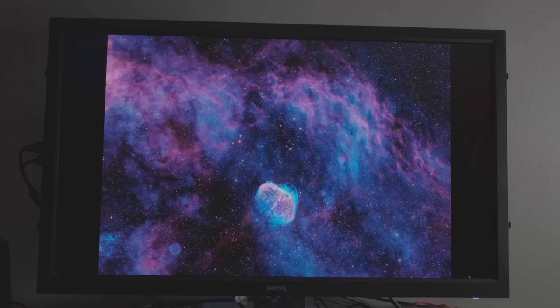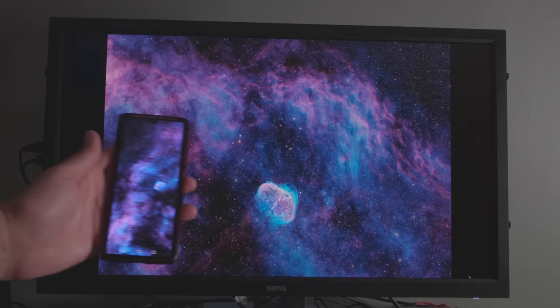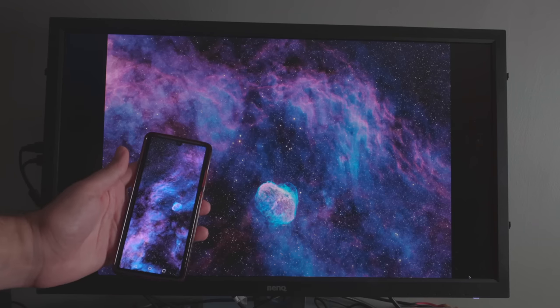One of the most challenging things about processing and displaying photos of nebulae is that there is a lot of subtle variation in the shadow detail that shows up pretty well on a bright screen, whether it's a monitor or a smartphone, but it's much harder to display those subtle variations on typical print media.